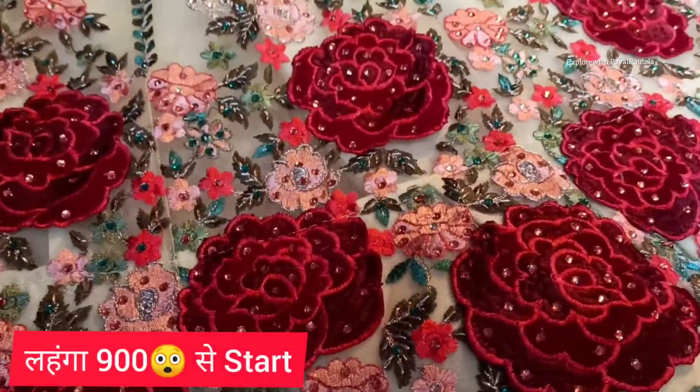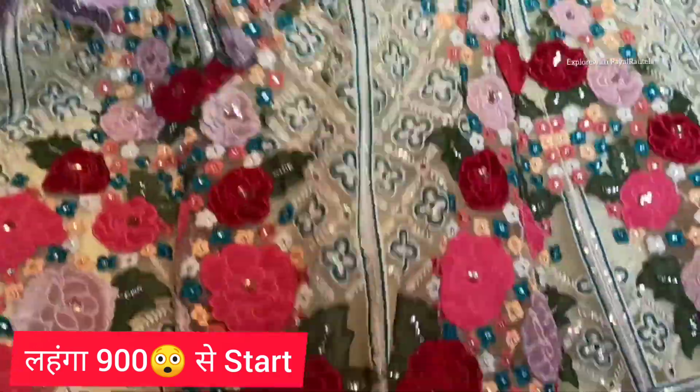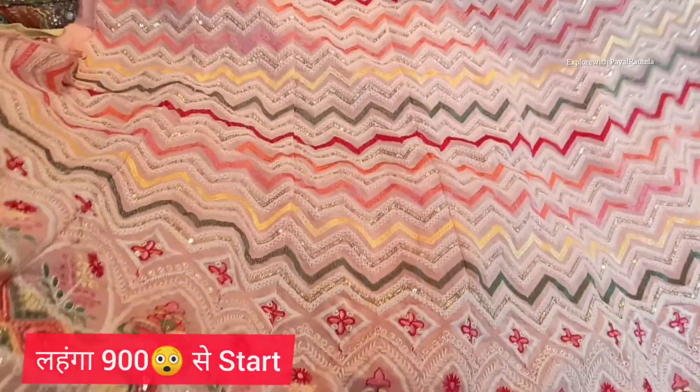Hello my YouTube family, how are you? I hope you will be great. As I promised, I will take you to the cheapest lehenga video, so I am here.